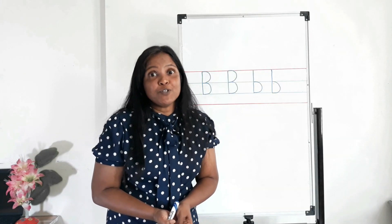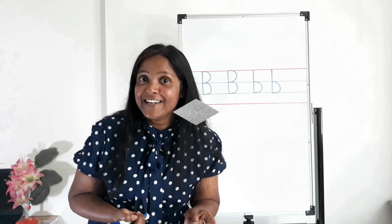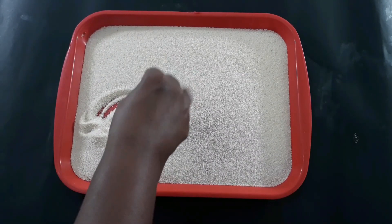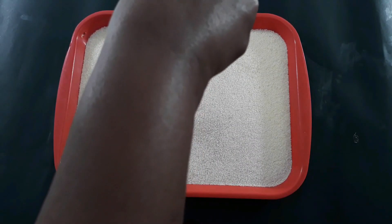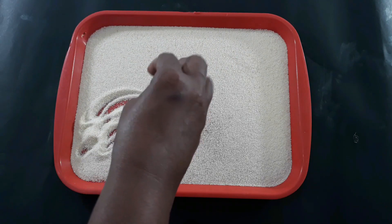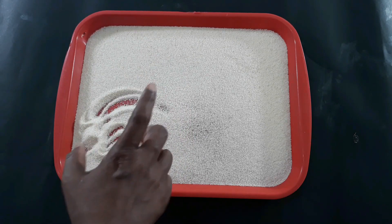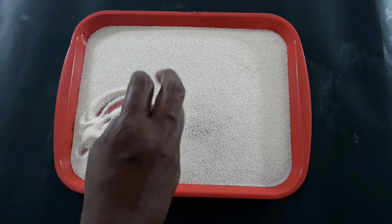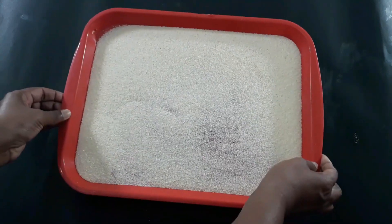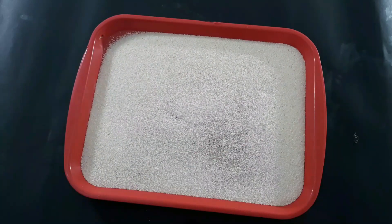Now it's time to do hands-on activities. Are you ready? Today I am going to use semolina to write letter B. Instead of semolina, you can use salt, tiny sand, play-doh, clay, or squishy bags. Now I am going to show you how to write uppercase B.